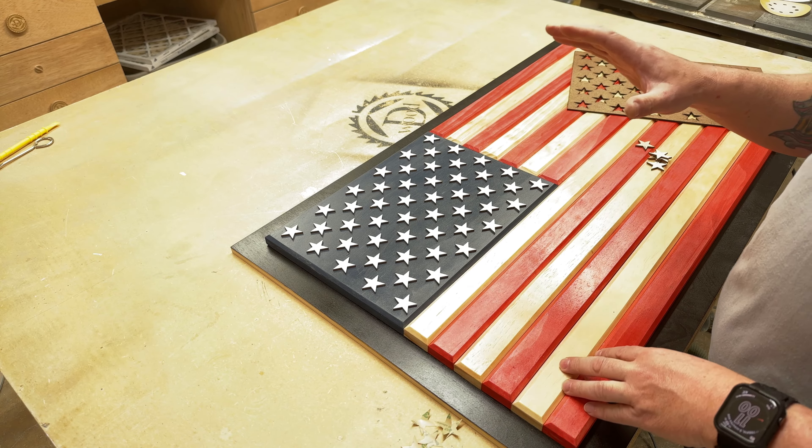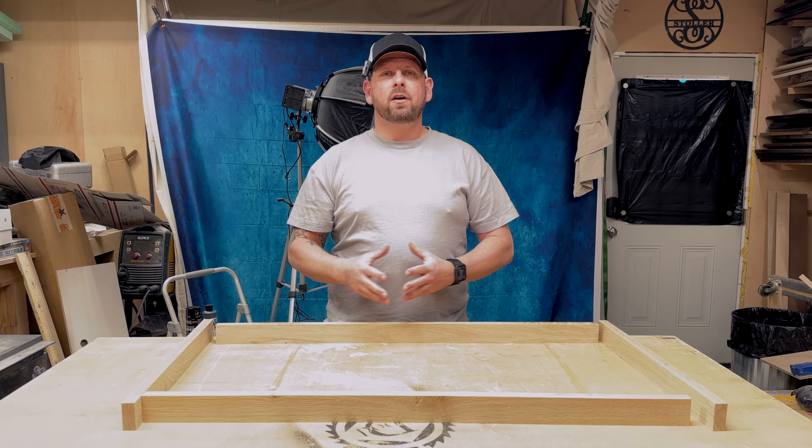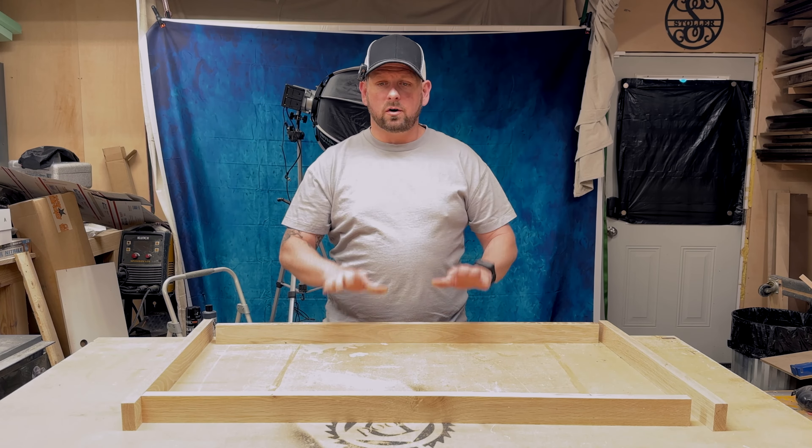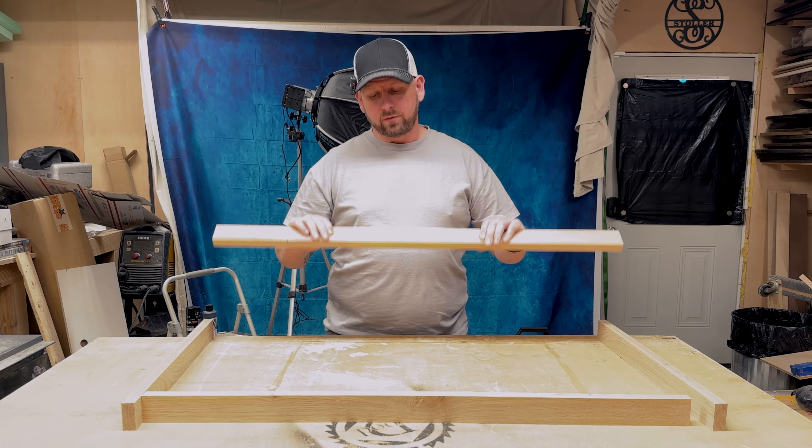I'll put a new coat of lacquer over top of this and my flag is done except for building the frame. I've got a couple coats of lacquer on those stars and the flag is finished. Now I'm going to get started on the frame, which I'm going to use solid white oak for.